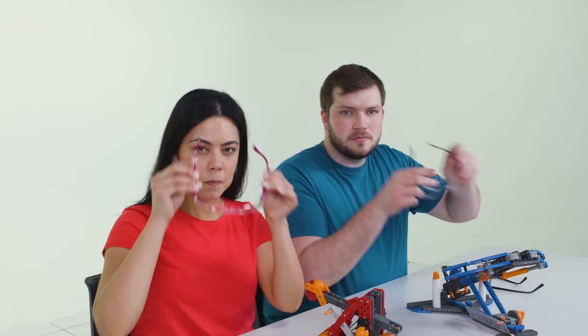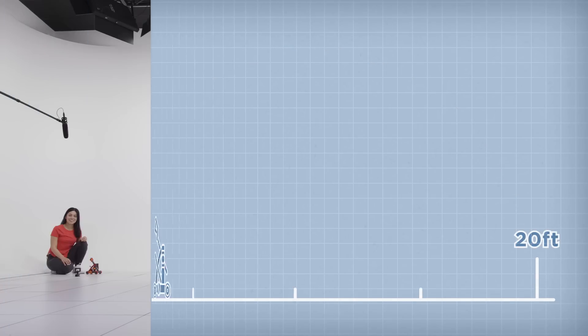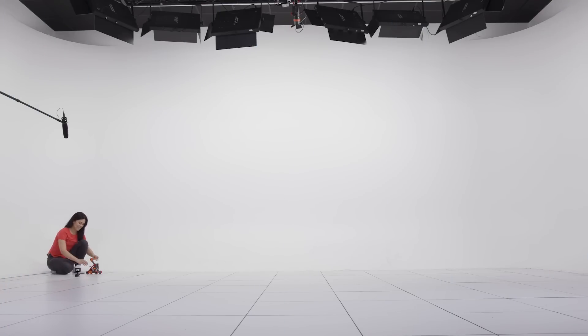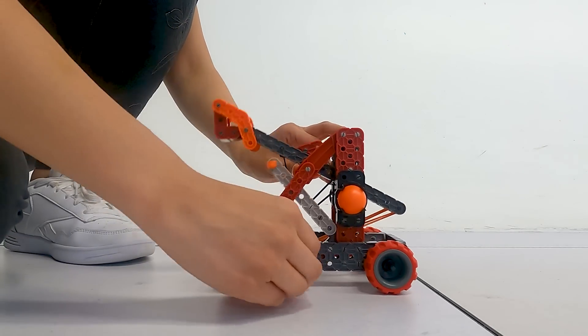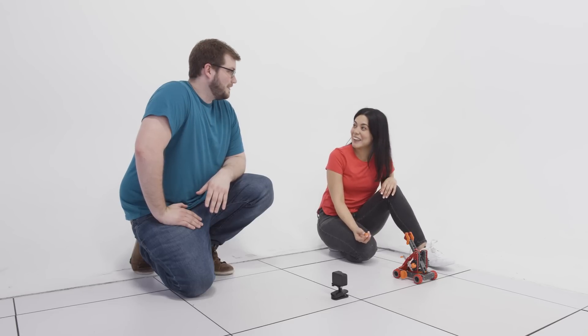Warning: this is about to be super amazingly awesome. Do try this at home! First we'll test the catapult to see how far it can really launch by measuring the distance it travels. All right, here we go — three, two, one! 13 feet, not bad.